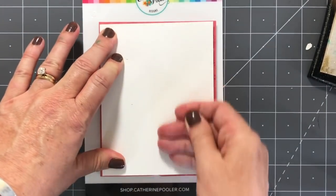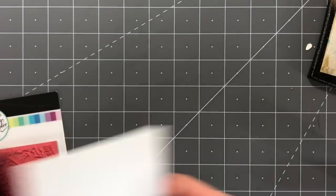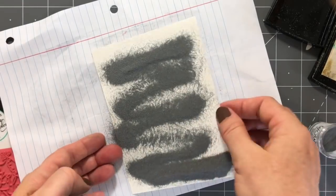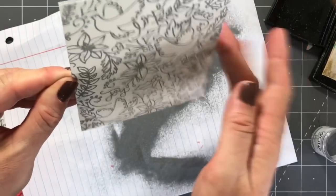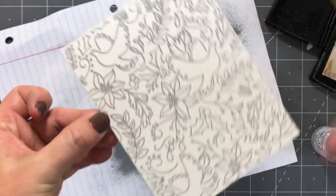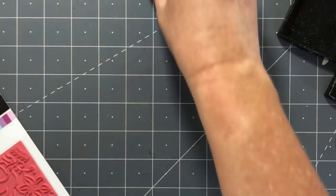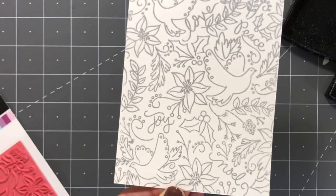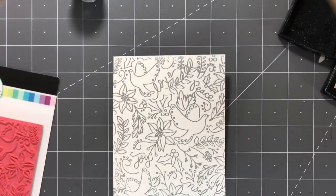The first thing I was thinking: let's ink this up in Versamark ink. It's a clear tacky ink and embossing powder will stick to it. I stamped my image onto watercolor paper with the Versamark ink and then poured silver embossing powder over it. Once I tap off the excess, I use the paper to funnel all that extra embossing powder back into the jar, and then I heat my image. That embossing powder heats up, turns to kind of a liquid, and when it cools off it becomes this gorgeous shiny embossed silver background.